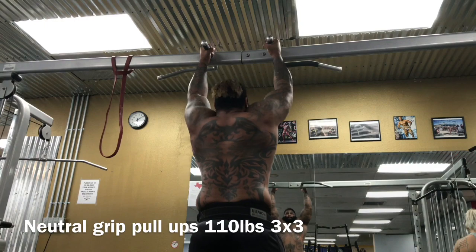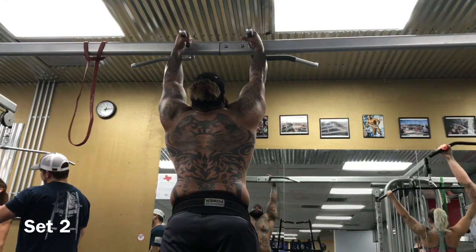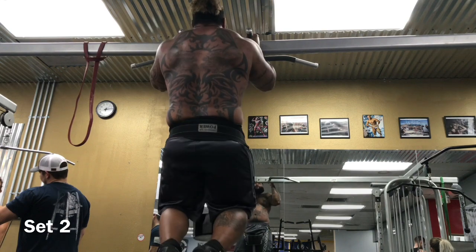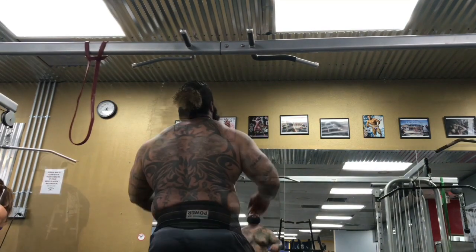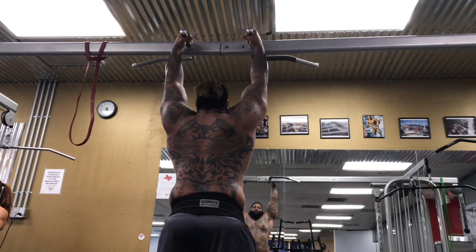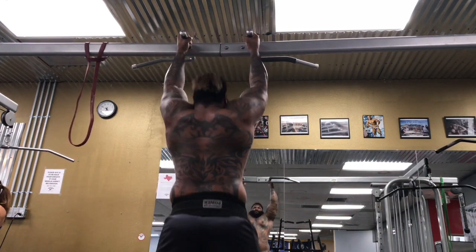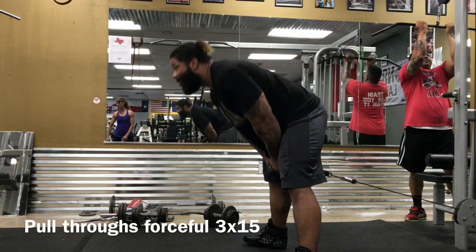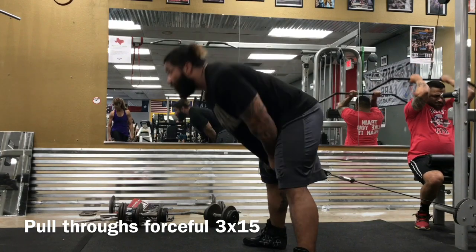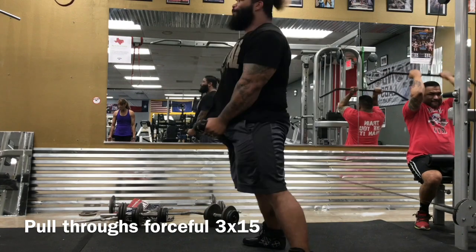Now we go into neutral grip pull-ups. Rob weighs 307–308 pounds, and he's doing these with 110 pounds over body weight. Look at that back. If Rob decided to go on a leaning phase, it would be Chippendales-level — not that we encourage that lifestyle — but if he cut down, he'd have a lot of offers.